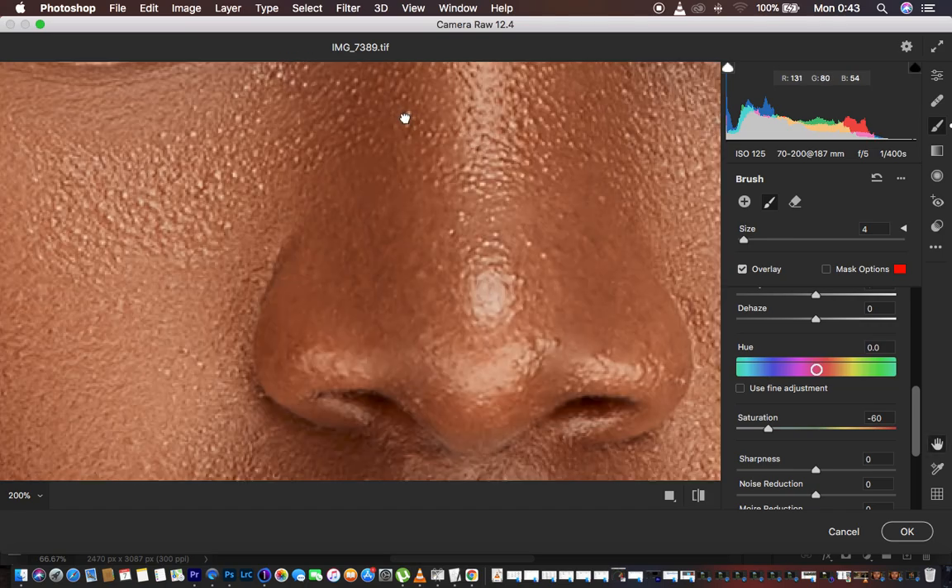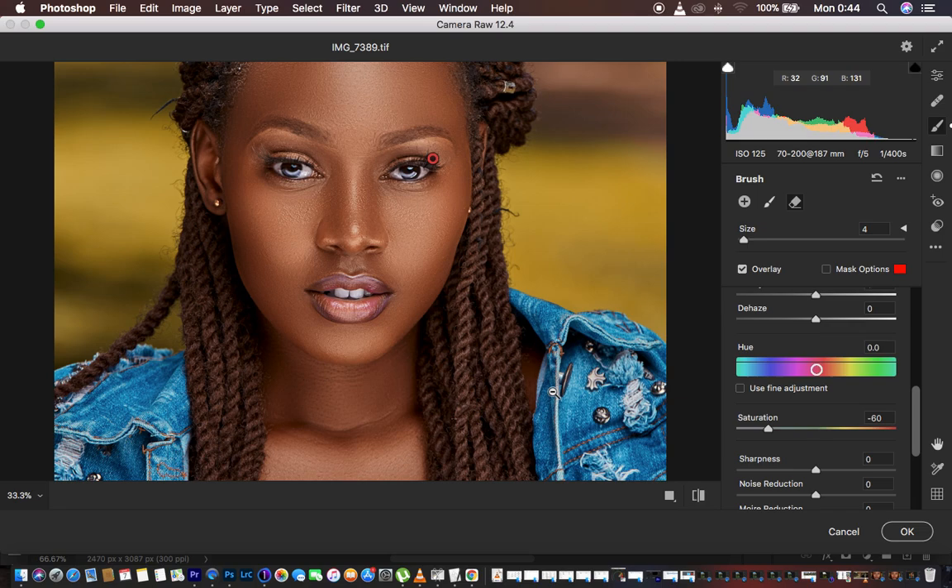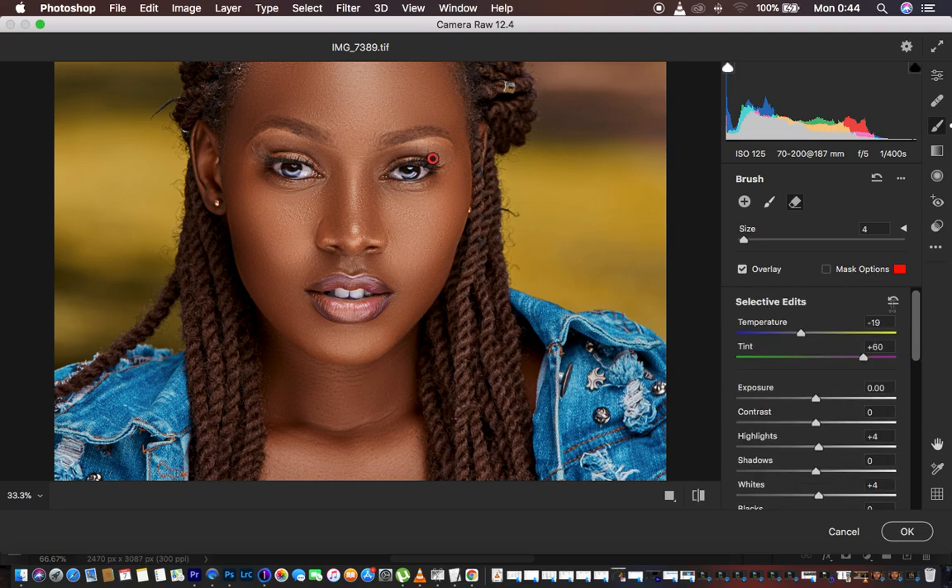When it comes to the teeth, you can paint each individual tooth. If you make a mistake, there is an eraser tool within the adjustment brush tool which you can use to erase any area you don't want to whiten. This is basically how to whiten eyes naturally in Camera Raw.